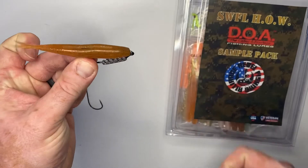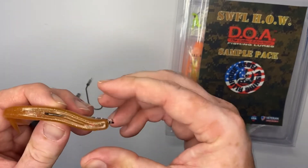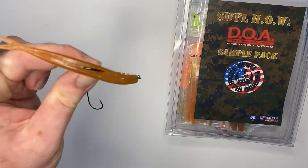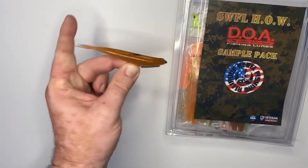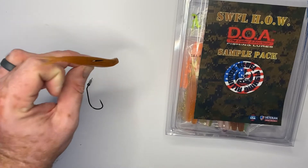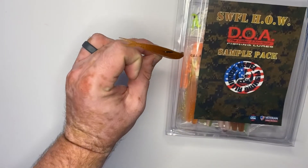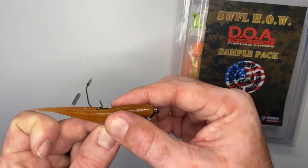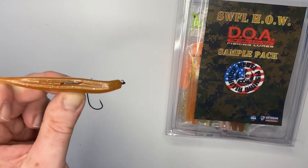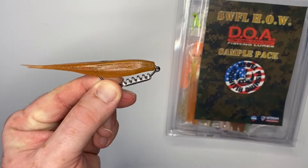When you cast that bait out, it will go up and down in the water as you're retrieving it, with a short little jerk. It'll sink, and then when you start reeling it, it'll come back up and then sink again — looking like a great bait fish that is enticing to a lot of inshore species, including snook, reds, trout, and tarpon.